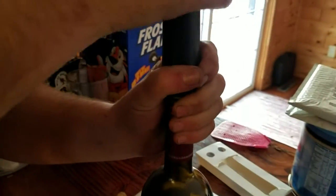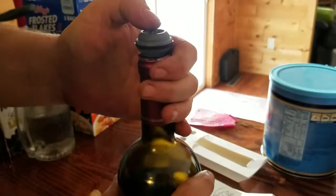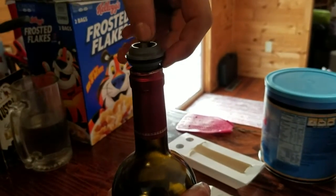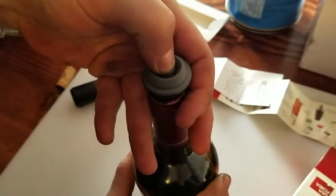It clicked! You do that until it clicks. It's in there. And I think to get it off you just push this down — you can see here — push this down in the middle.